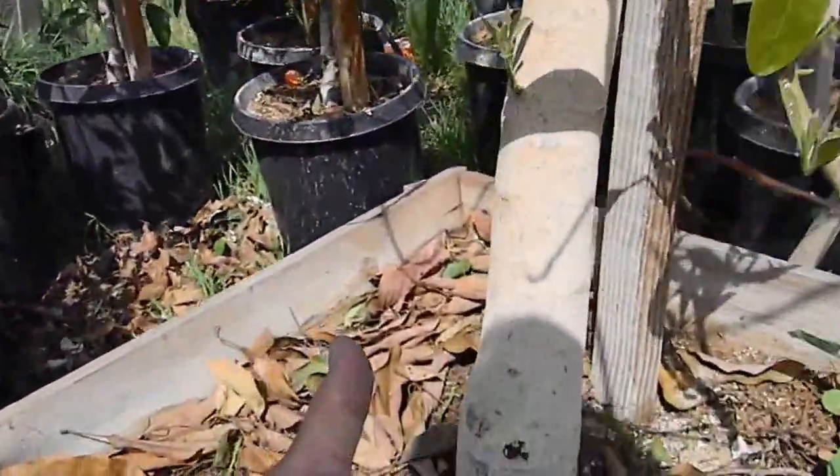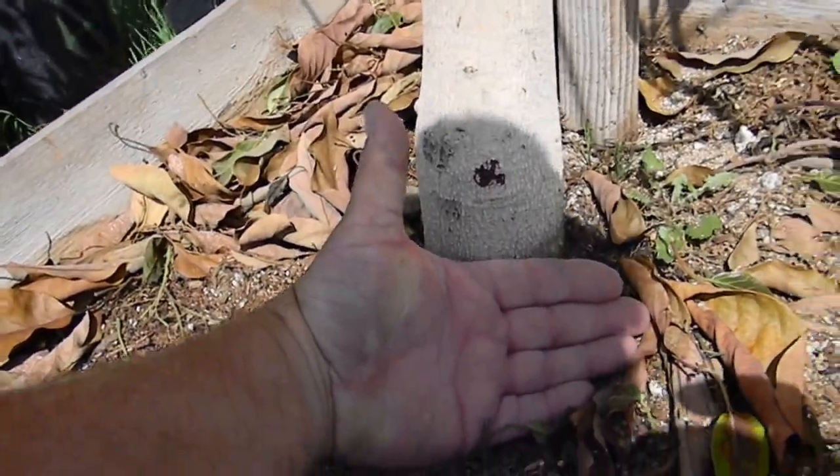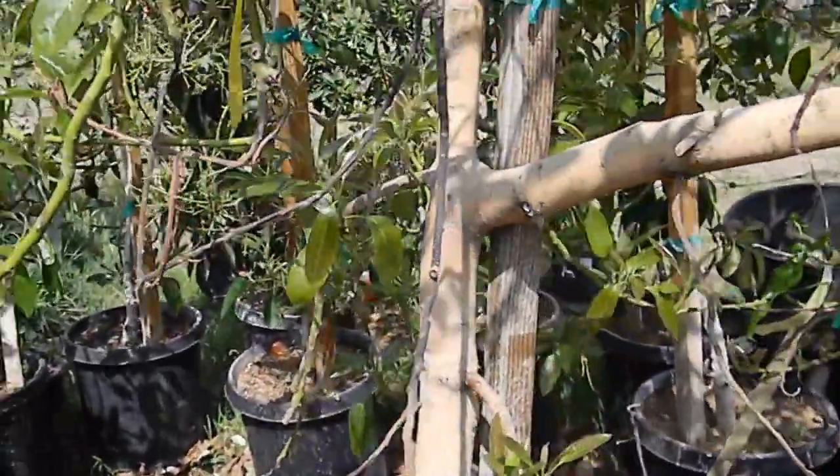You can look at the trunk down here in relation to my hand. It's going to go into a 48-inch box at this point because it'll take about another year for it to bounce back.